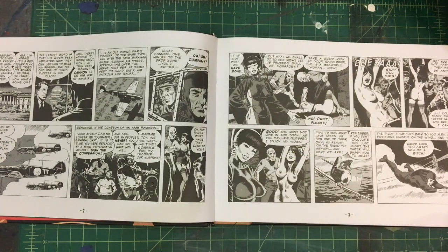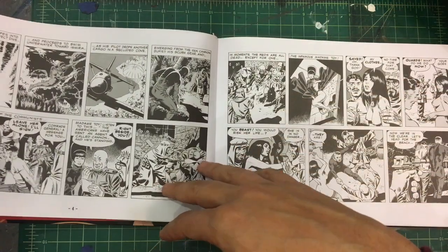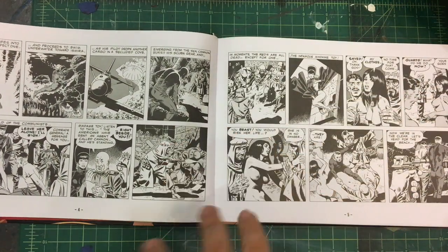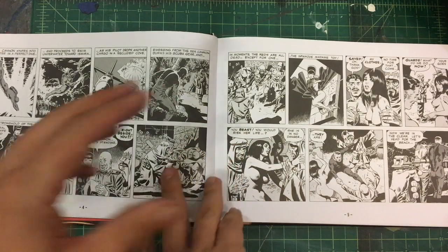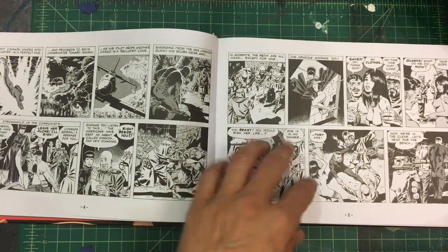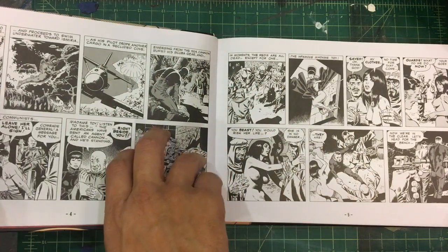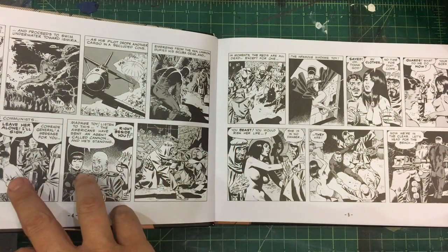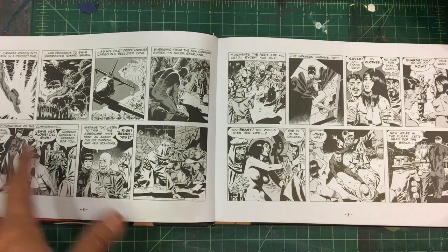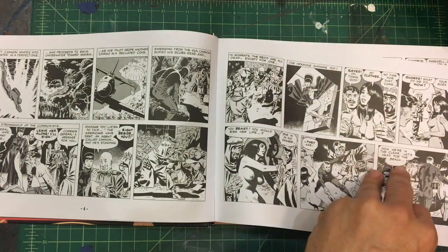The story talks about the torturing of Canon. He's basically an agent for the government who goes on these different spy missions. There are counterintelligence people like Madam Toy, and there'll be a Russian character we meet in a moment. He goes into hostile territory as a frogman, Navy SEAL, SCUBA — all these different military disciplines and tactics to get into hostile lands and save people, save a prisoner or POW, or get some intelligence.